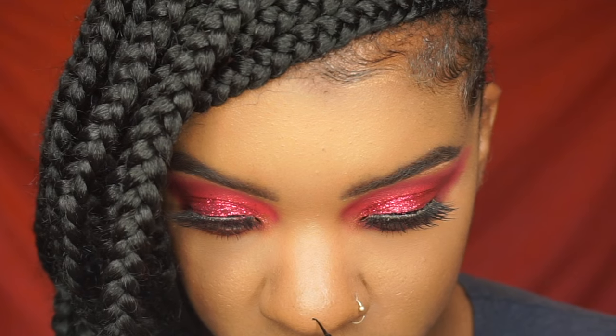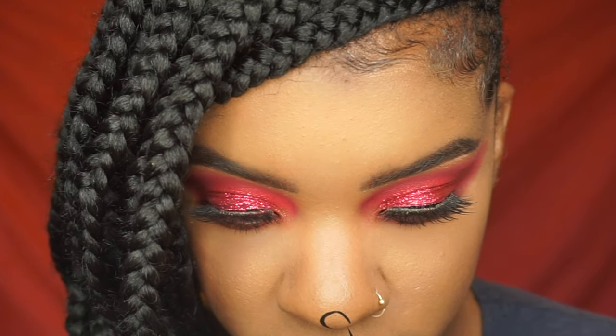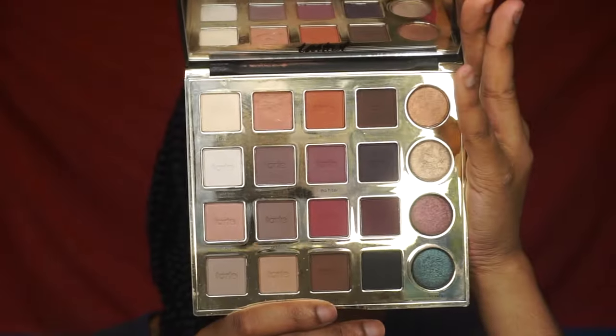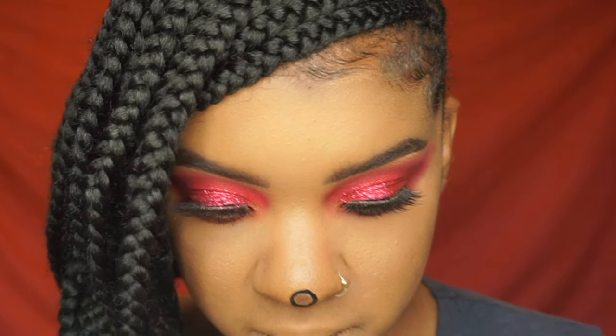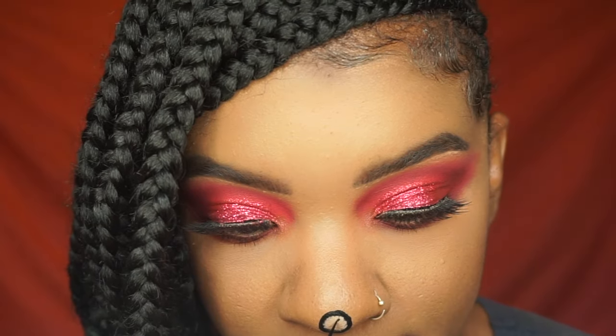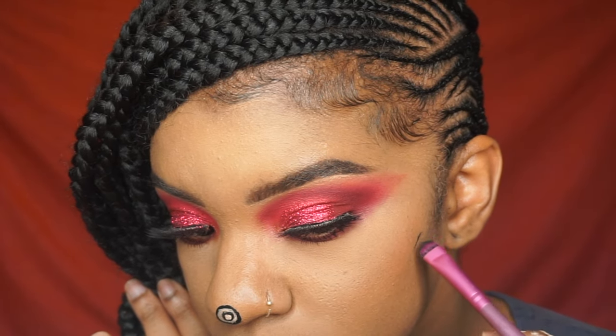Then I am taking the NYX liner to start drawing the voodoo doll. For my nose, I just drew a circle — I suck so bad at drawing circles, so just don't mind my circles. Then I took the Tardiest Pro palette, a little brown shade in there just to fill in the nose area. Then I took some white concealer — the Makeup Revolution concealer in C1 — just to make the circle white, I drew another circle inside of it.